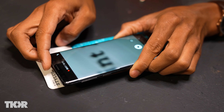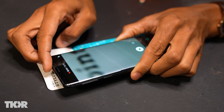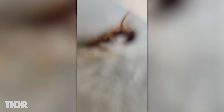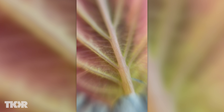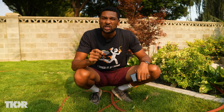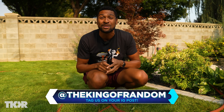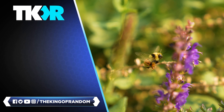I would almost guarantee that if you made yourself a microscope and started exploring the world through its lens, you too would fall in love with the amazing world of the microscopic. So what I'd love and challenge you to do is make your own microscope, post your pictures and tag me or the King of Random in them. Until next time, I'll see you later, explorers.